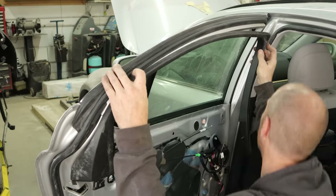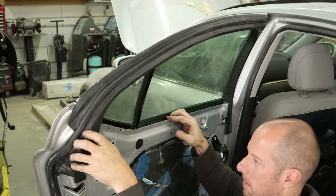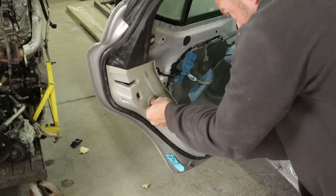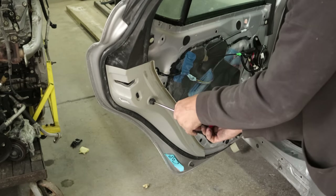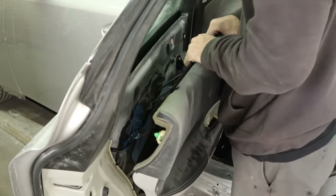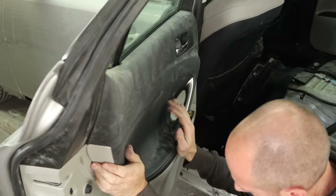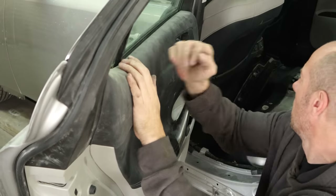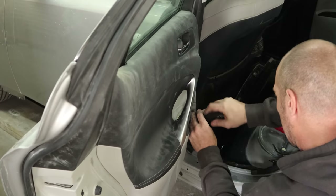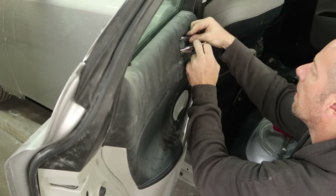Now we can put our molding around the top of our door — these are super easy, just clip right in. Put our push buttons in there. We'll put our rear door panel on, put a little bumper in there, and tighten that down to manufacturer specs. We'll clip in our cables for our lock and our handle, and clip in our speaker. Now we're ready to slide the door panel on, then push it on with our door panel installation tool. One screw behind the door handle and one in the grab handle. We'll put our window switch in, plug it in and snap it down. Now we'll put the little cap behind the door handle.